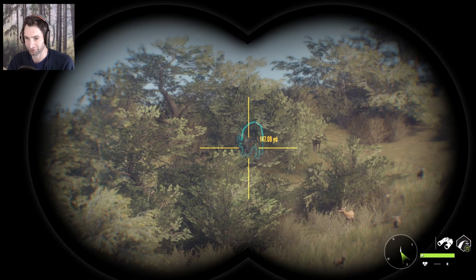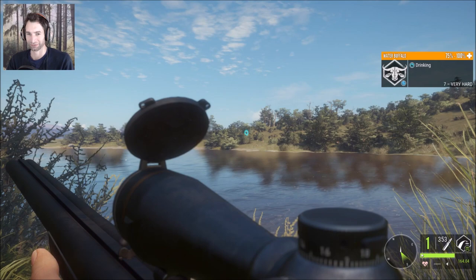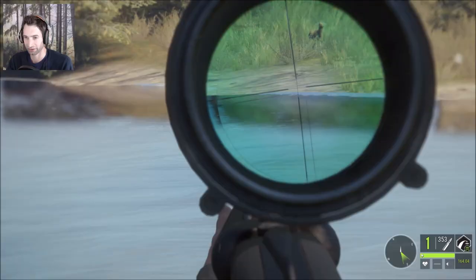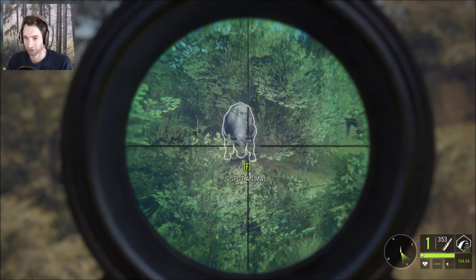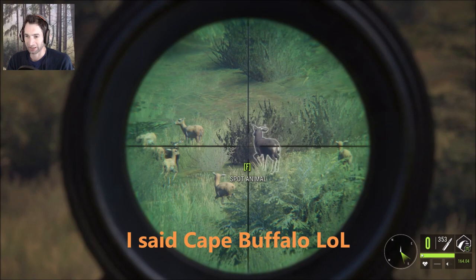We just snuck up to about 150 yards away from this water buffalo — he is right here feeding and he is in perfect distance. Let's wait till he picks his head up. We're shaking too much. Oh, that was so perfect too. All right, let's calm down a little bit, catch our breath, and try this one more time. We got it — yes, perfect shot, big water buffalo down!